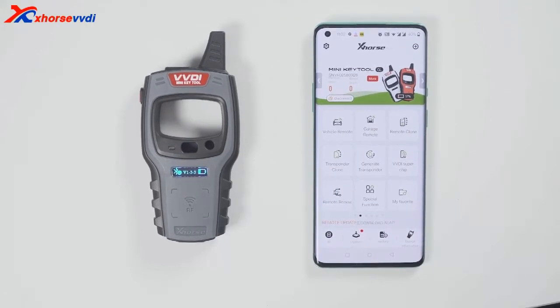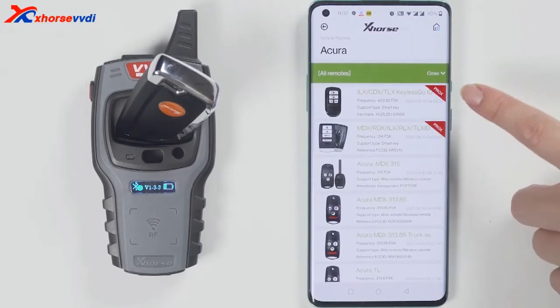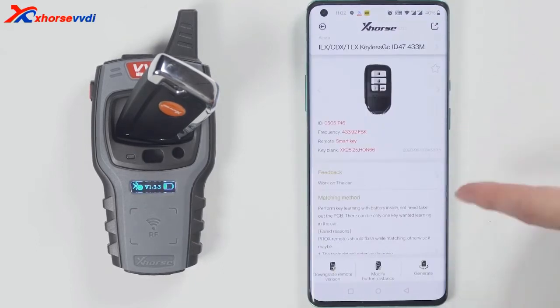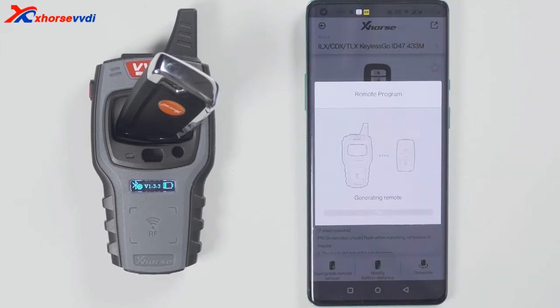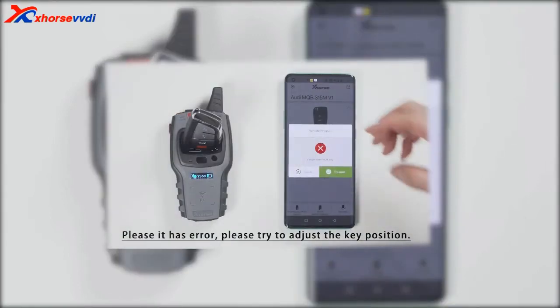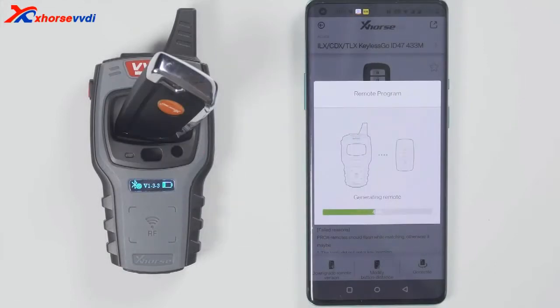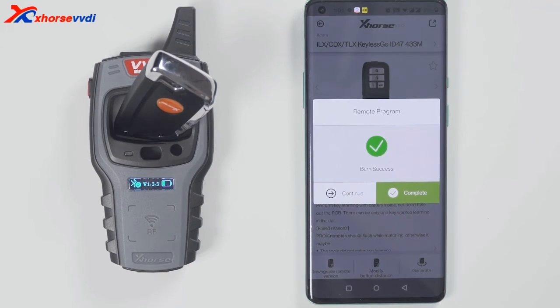Now start to generate a wireless remote. This is the wireless remote. Put it into the keyhole of the minikey tool. Then select the car model you want to generate. I have a Smart car, so I will generate a Smart remote. If it prompts a failure to generate, please change the position of the wireless smart remote, because the coil position may not be able to sense the chip. Generation succeeded.